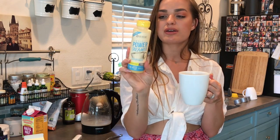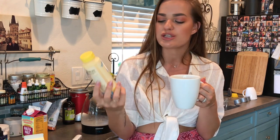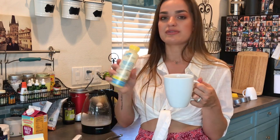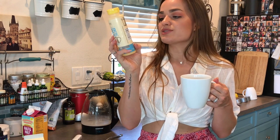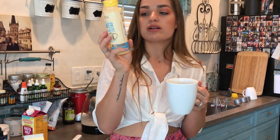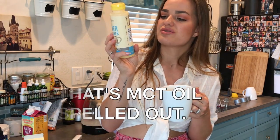That is Omega Power Creamer. I like that it'll keep you full because it's full of coconut oil and MCT oil. If you like to fast sometimes, or just have a bulletproof coffee to keep you going before your next meal, I would definitely recommend it. It has organic grass-fed ghee, organic extra virgin coconut oil, medium chain triglyceride oil, natural vanilla flavor, sunflower lecithin, and organic stevia extract.